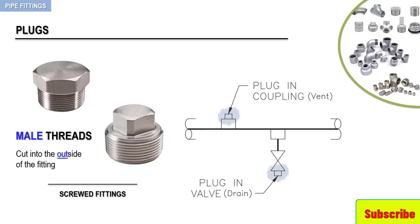Here you have two examples. One plug is associated with a coupling to seal the pipe against venting to the atmosphere, and another plug is connected to a valve, which is used to drain the pipe. When this plug is removed, the pipe can be drained.